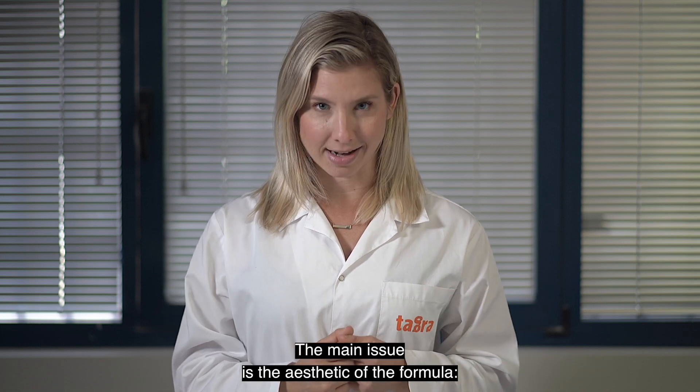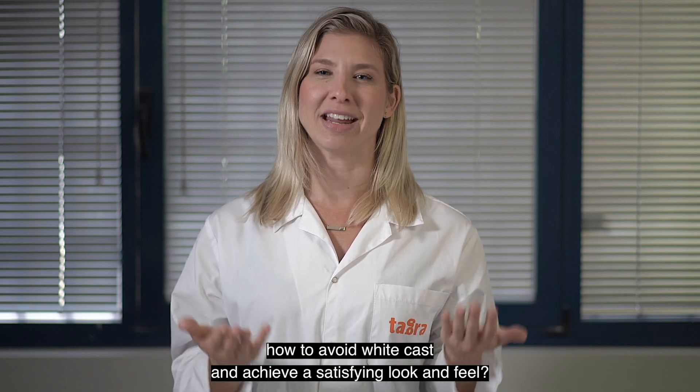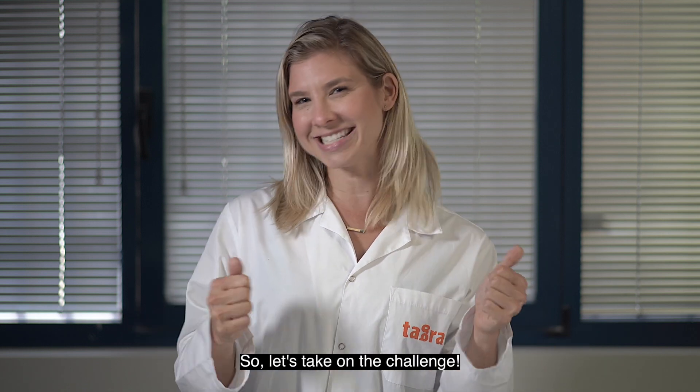The main issue is the aesthetic of the formula — how to avoid white cast and achieve a satisfying look and feel. So, let's take on the challenge.